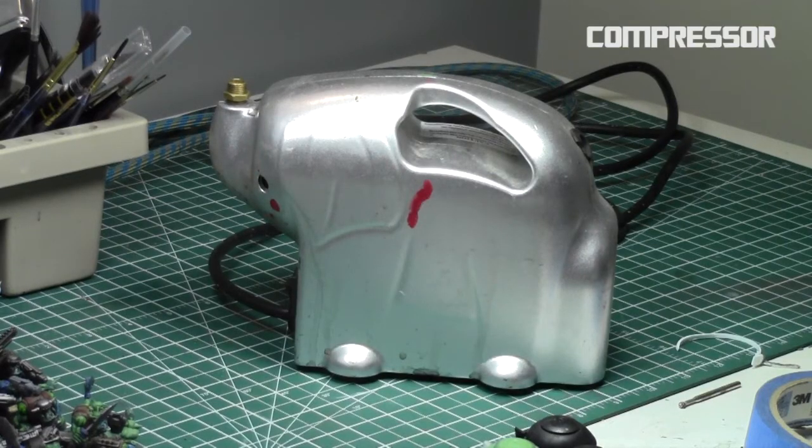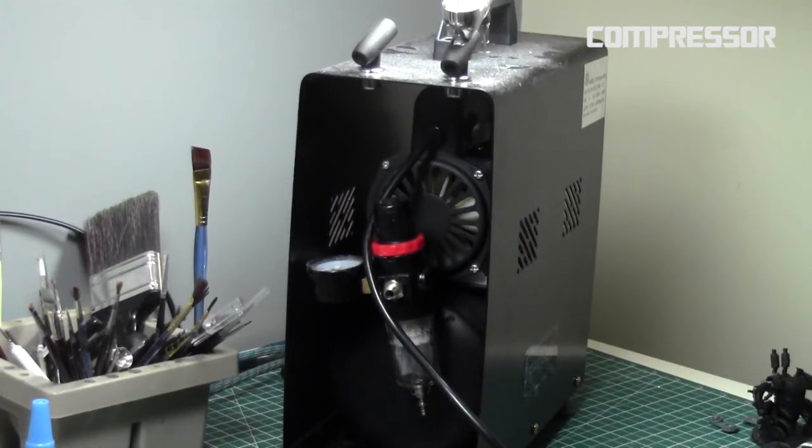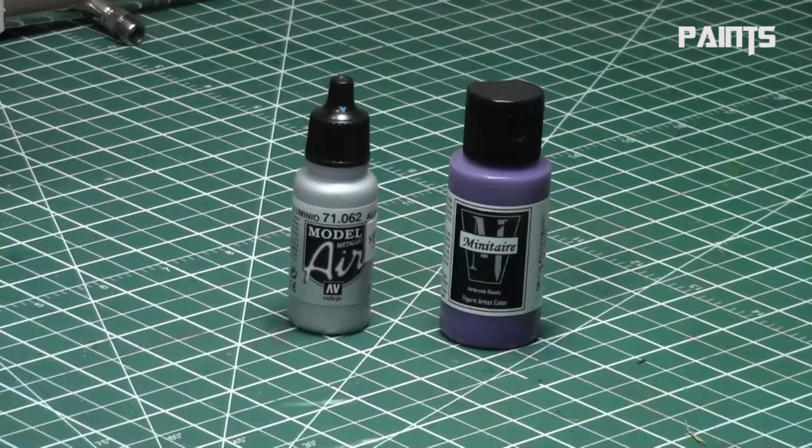Next, you need a compressor or air supply. Some people use simple hobby store compressors — they work great and are a great cheap choice, though you get less control. Or you can step up to this compressor, the TC910 from Badger. It's amazing — it has two tanks, great PSI control, and I highly recommend it if you have a little more money to spend. Some people also use air tanks.